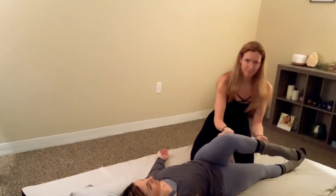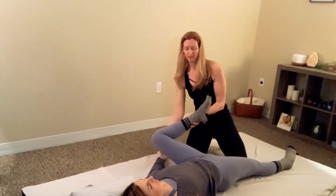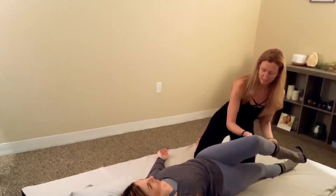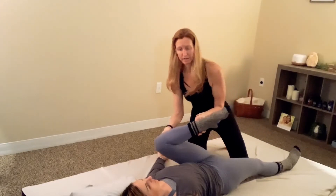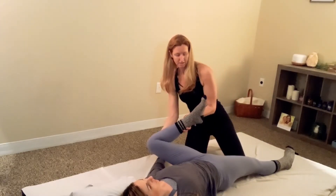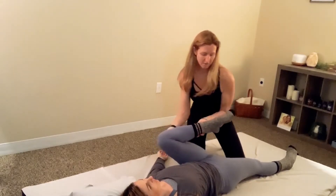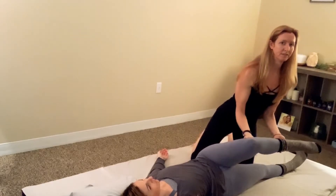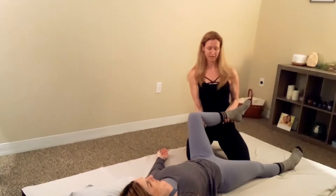You're lubricating the hip joint here, producing synovial fluid in the joint, and we're also seeing where their range of motion is — how big a circle can they make? You can go in the opposite direction too. Come up off your heels as you're coming up, keeping your elbows right by your hips and inside of your waist.